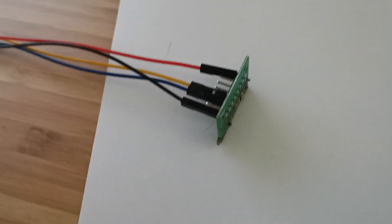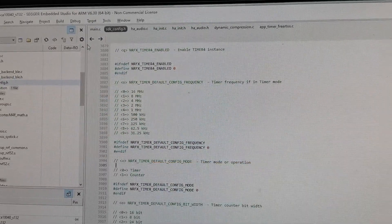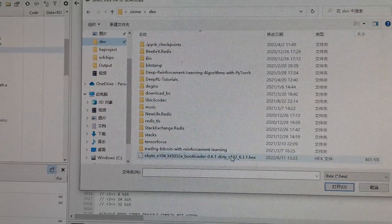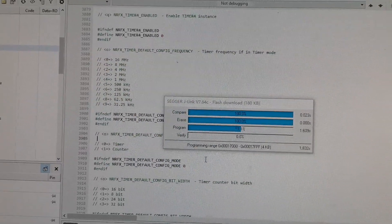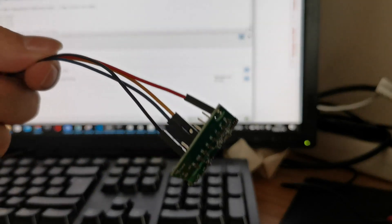I've connected the board to the computer and will download the hex file into the system. This is based on an open-source project which I modified a little bit to adapt to this board. It also includes the NRF Bluetooth stack. The download is finished and here you can see the device. I just need to connect the power.